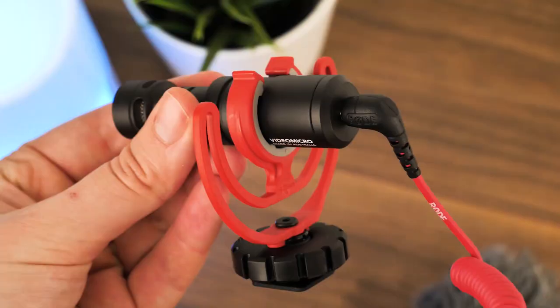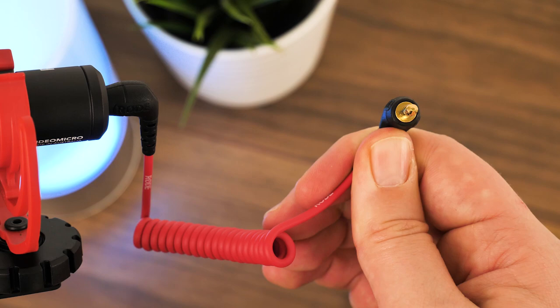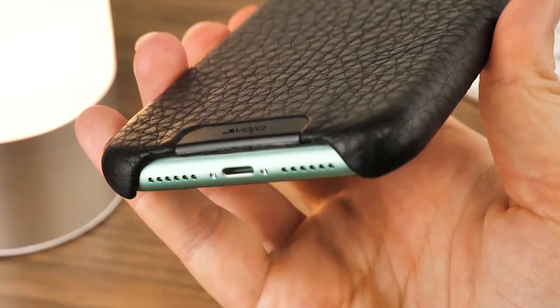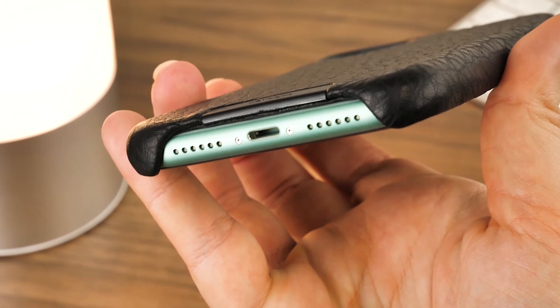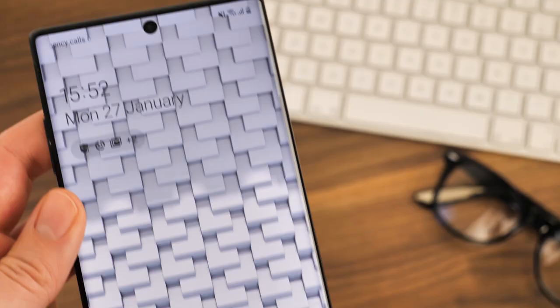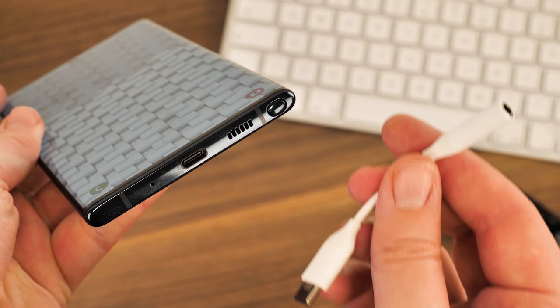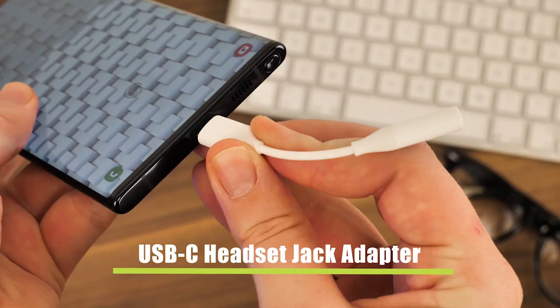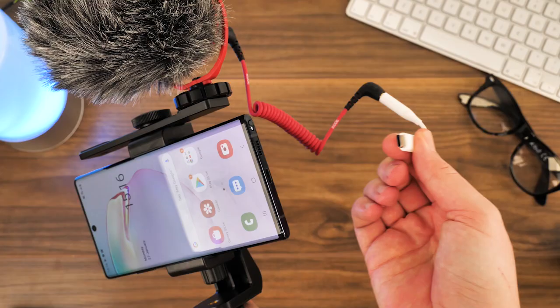Of course, this microphone is designed to work with an auxiliary connection, which is great for older smartphone users but not so helpful for owners of the most recent iPhone and Android handsets as the auxiliary port has been removed. Fortunately, we suggest one of these short adapters that converts auxiliary to whichever connection you need. Today we're using the auxiliary to USB-C connector from Samsung to connect to our Note 10+. It's short enough not to get in the way of filming and it's universal to any smartphone that you have.